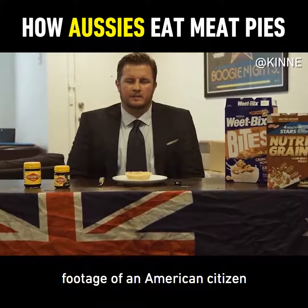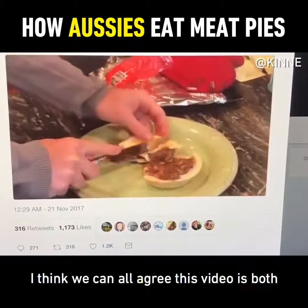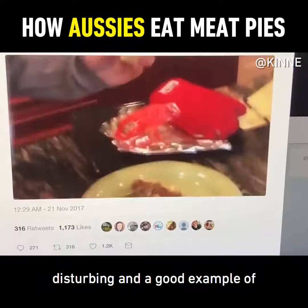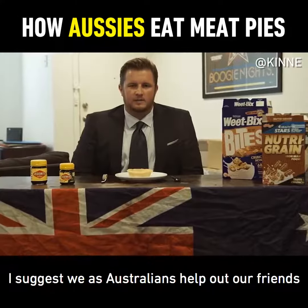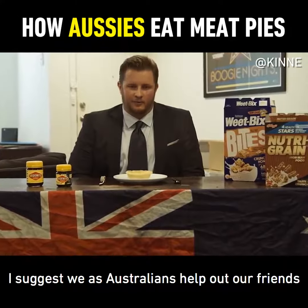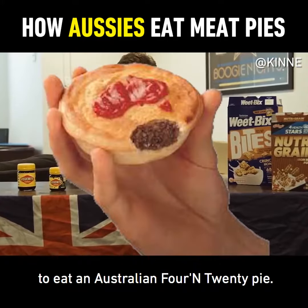Recently you may have seen footage of an American citizen attempting to eat an Australian 4 and 20 meat pie. I think we can all agree this video is both disturbing and a good example of how wars start. However, rather than ridicule this individual, I suggest we as Australians help out our Yankee friends and instruct them on the correct way to eat an Australian 4 and 20 pie.